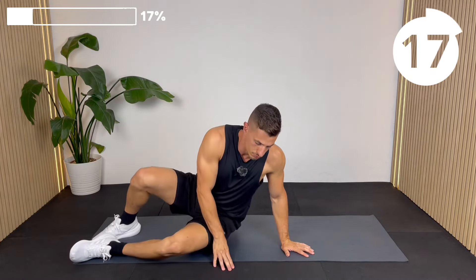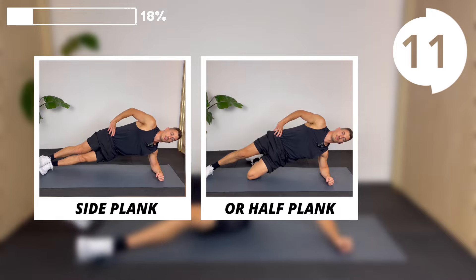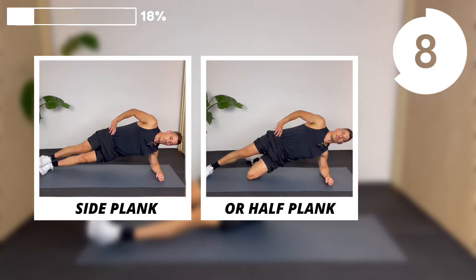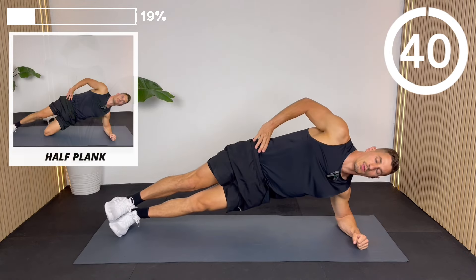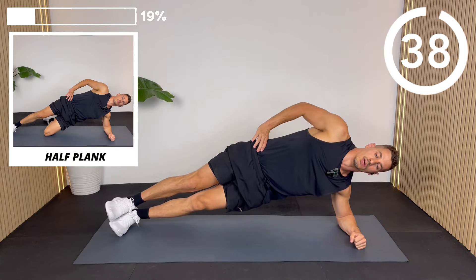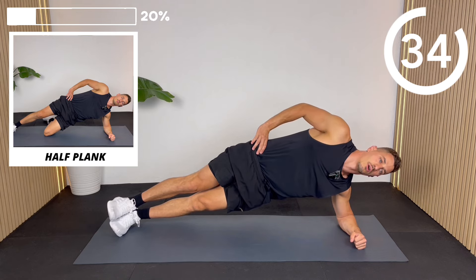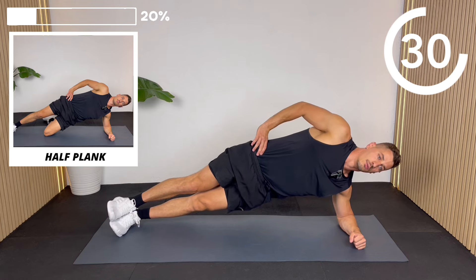Your abs are a group of muscles, not one muscle, so we're going to give the rectus abdominis a rest and start working some of your transverse abs with the side plank, and a little bit of obliques. Come onto your side — you can do a full side plank or opt for the half side plank. In the half side plank, the bottom leg is bent but the top leg is straight.